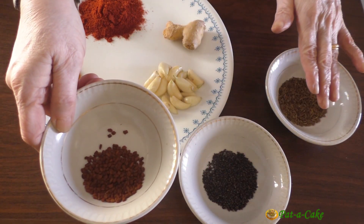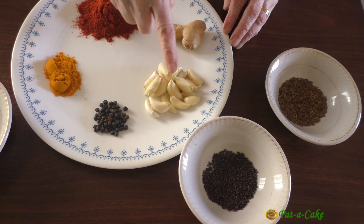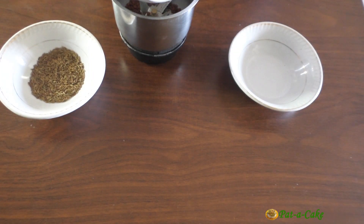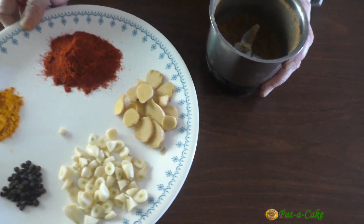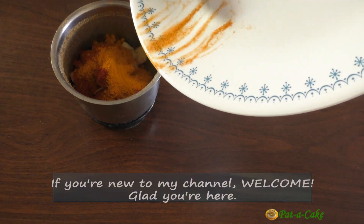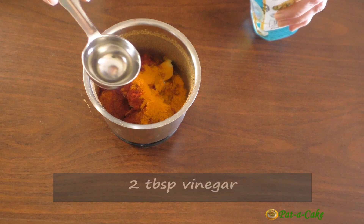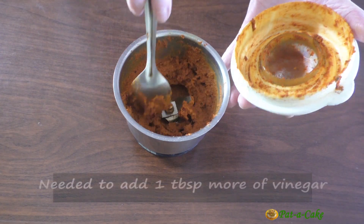I also have a thick piece of ginger around two inches in length and 18 medium-sized cloves of garlic. I've lightly roasted the three whole spices so they can be ground more easily. For the same reason I'll slice the ginger and garlic before grinding. I'll first transfer the methi, mustard, and cumin seeds to my grinder jar. Here's the ground mix - now let's add in the other spices and grind everything with around two tablespoons of vinegar to start with. The masala has been ground to a smooth paste - I had to add one more tablespoon of vinegar to grind it.